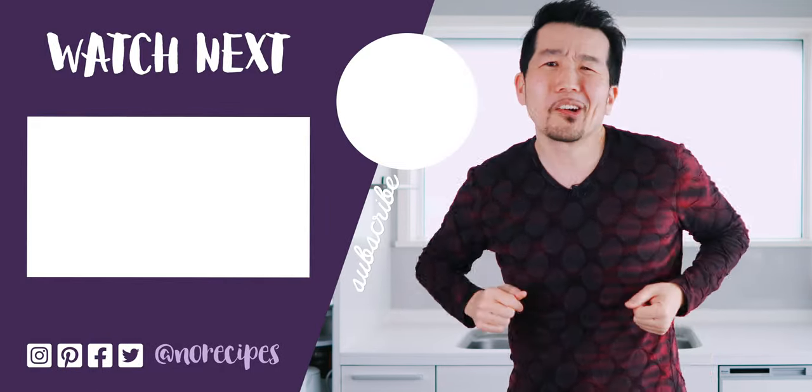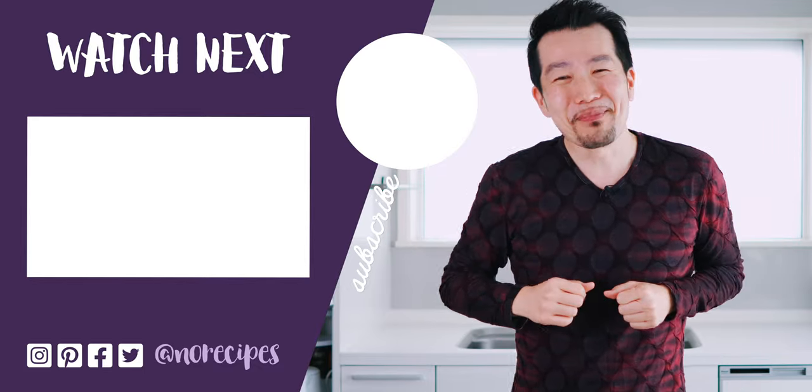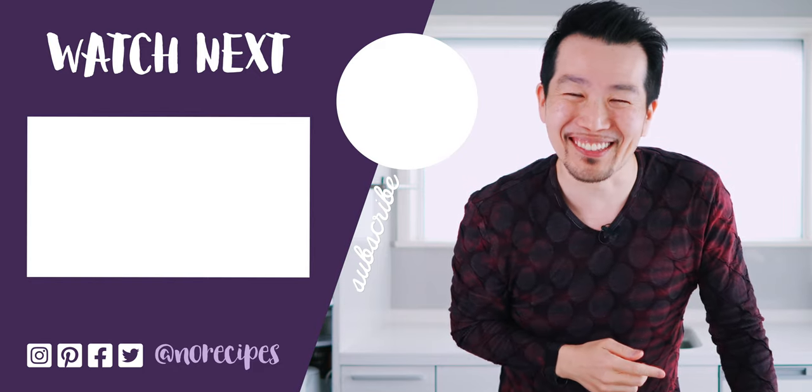I know no one's doing dinner parties these days, but these crispy tofu bites are equally delicious as a virtual cocktail party canapé or as an entree along with a bowl of rice. So I hope you'll give these a try. If you enjoyed this video, you can help me out by giving this a big thumbs up and by sharing it with all your friends that might enjoy this. I'm going to go crack open a cold one and enjoy these while they're still crisp. I'll catch you in the next one.